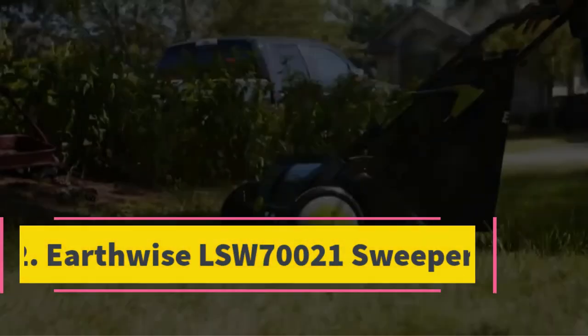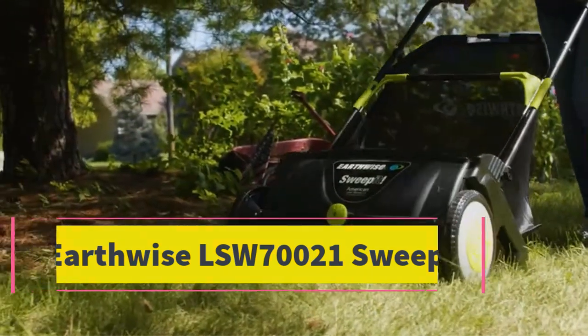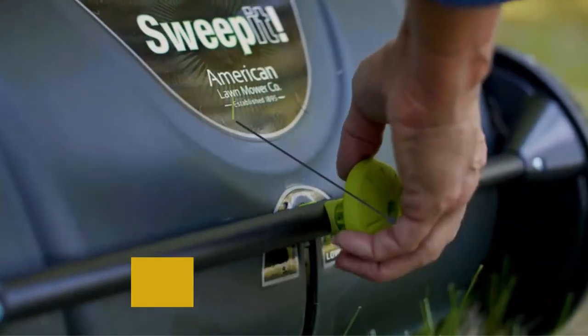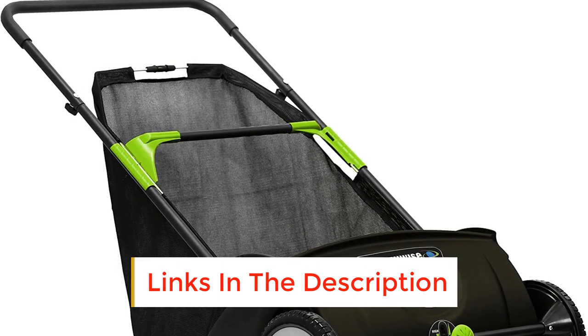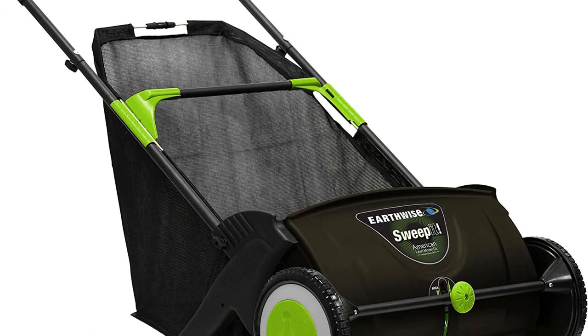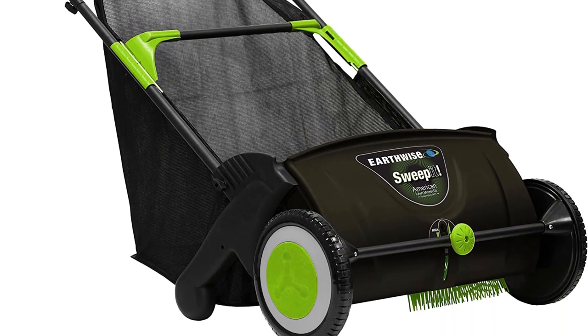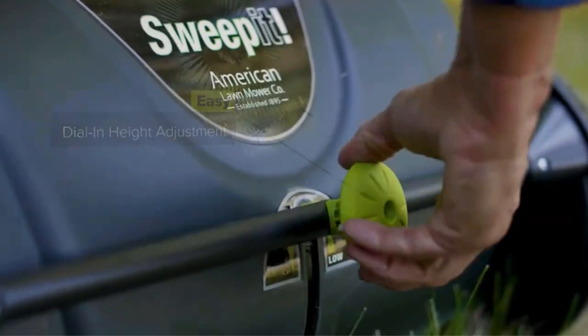Number 2: Earthwise LSW70021 Sweeper. With an affordable price, a sturdy design, and high maneuverability, the Earthwise LSW70021 Lawn Sweeper earns our best budget pick. If you're looking for a lawn sweeper that is lightweight, easy to maneuver around, and doesn't burn a hole in your pocket, the LSW70021 would be at the top of the list.